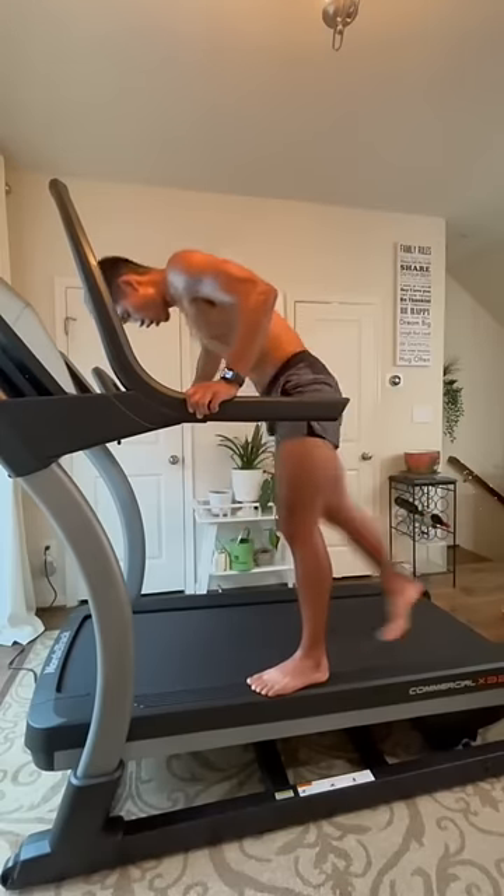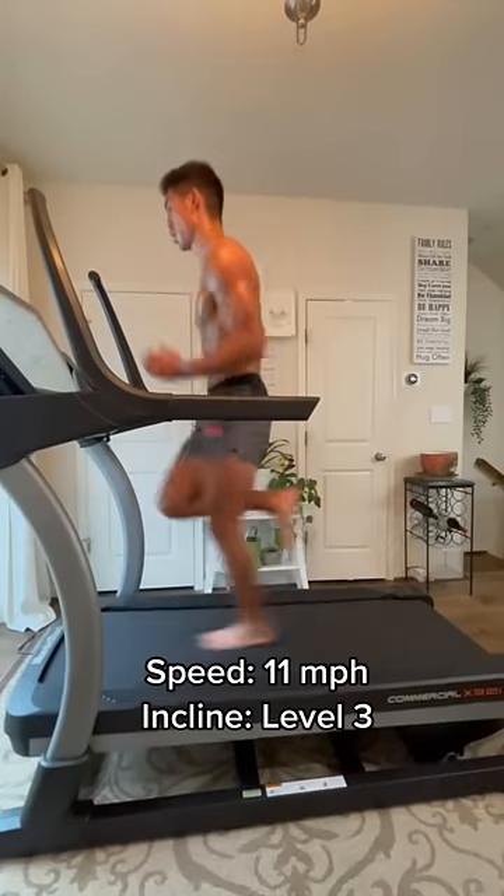Pedal your feet out so you get used to the speed of the treadmill. I had the treadmill at 11 miles an hour and a 3% incline.